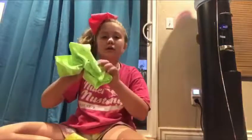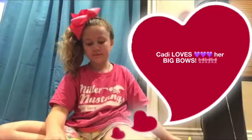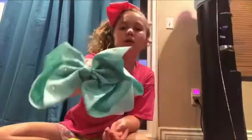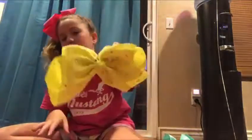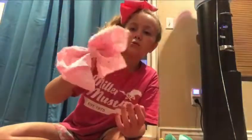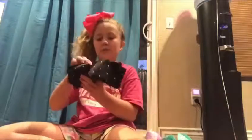Here is a green rhinestone one. Here is a light blue rhinestone one. Here is a yellow rhinestone one. Here is a pink rhinestone one. Here is a purple one. And here is a black one.